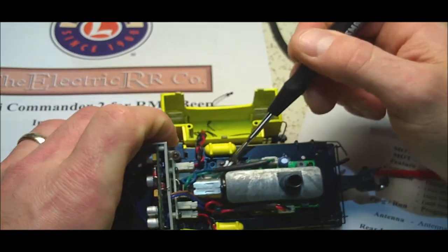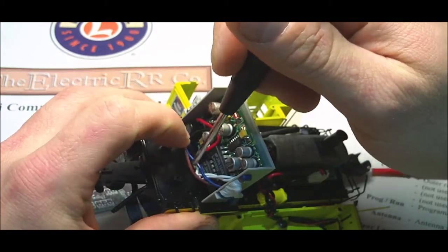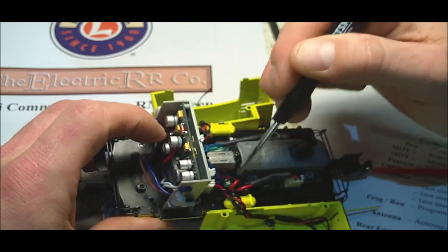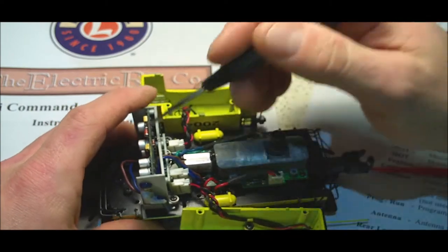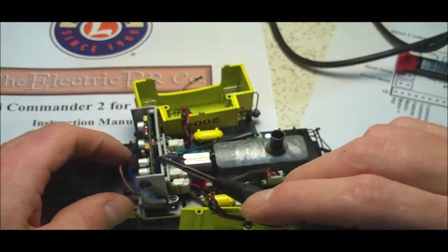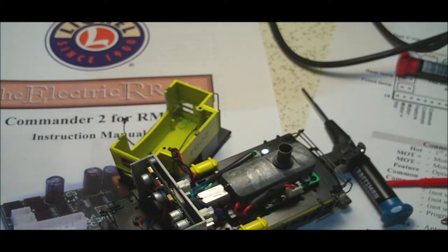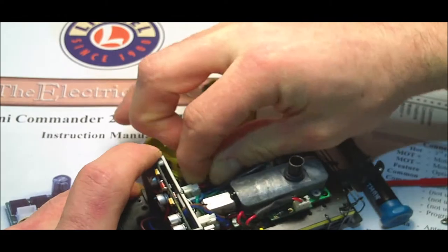The white wires here come up from the switch and run to here, and then you have the brown and blue which run to this connector — and then there's red and black. One of them is AC in and ground in, and the other one is DC out for the motor. So I'm just going to disconnect that and move it out of the way so I don't break it, and I should be able to do the same thing over here. I'm just going to mark this connector so I know where it goes.